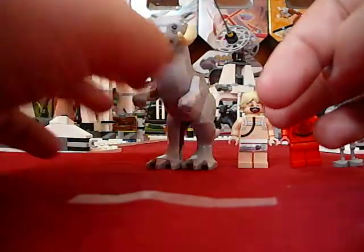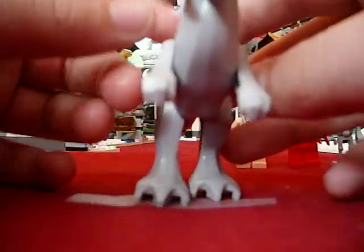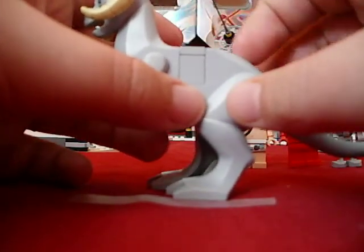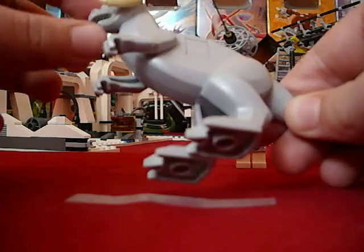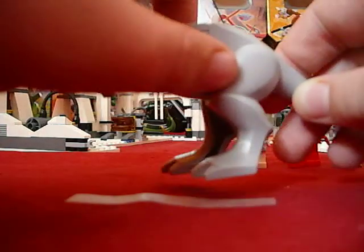Then we have a Tauntaun - this comes with one Tauntaun. Later on I'll show you. I just have him as a free Tauntaun right now because there's a rack for the thing that goes in his mouth - the reins or whatever. And then his saddle right there. So yeah, he's cool.